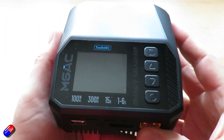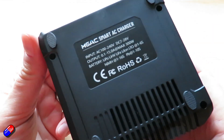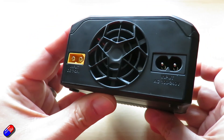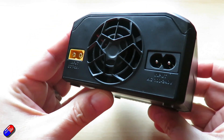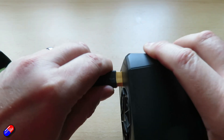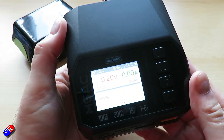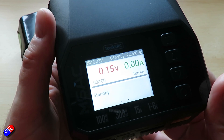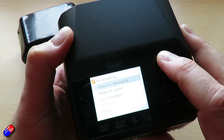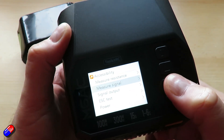Toolkit RC have also been making chargers for a long time, and I know lots of you probably read some people complaining about issues in the past. I read those things too, and it was surprising that there were that many people complaining. But if somebody has a great experience with a product they might tell a couple of people; if they have a bad experience they'll pretty much tell everybody. I never knew whether that was a representative sample because the Toolkit RC chargers I've had in here have actually worked pretty well.